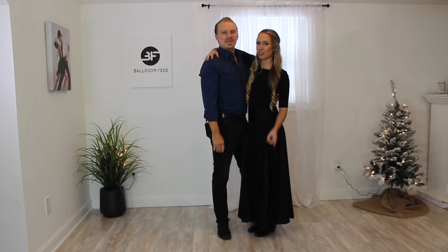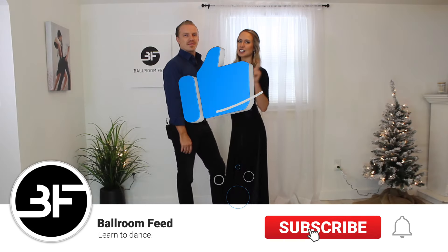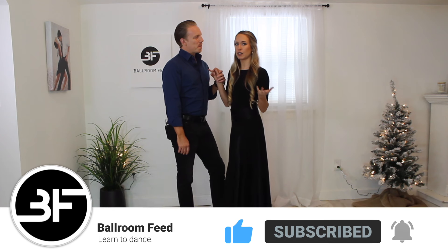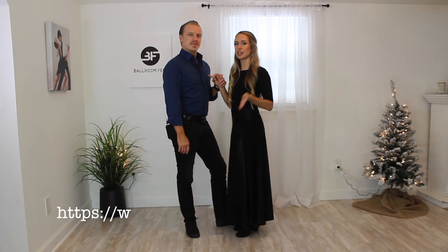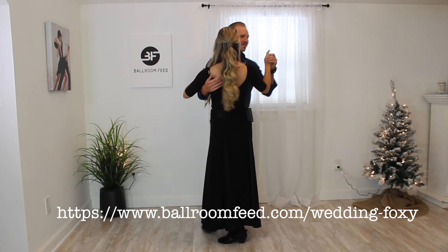Welcome to Ballroom Feed! Today we're going to learn four easy steps for your wedding first dance. We're going to get started with our first basic step, which is actually from the dance Foxy. If you want to learn all of the steps in Foxy, we already have that up for you, but we're going to teach you the basic and a few other things today.